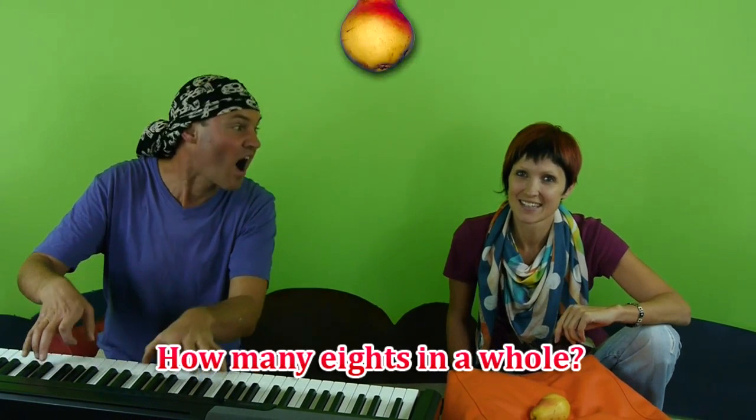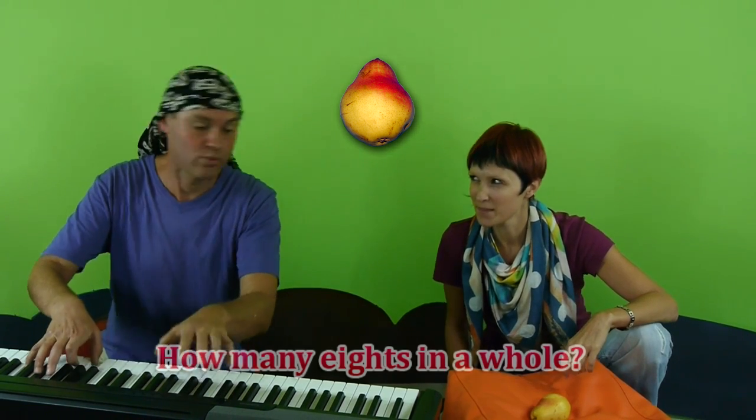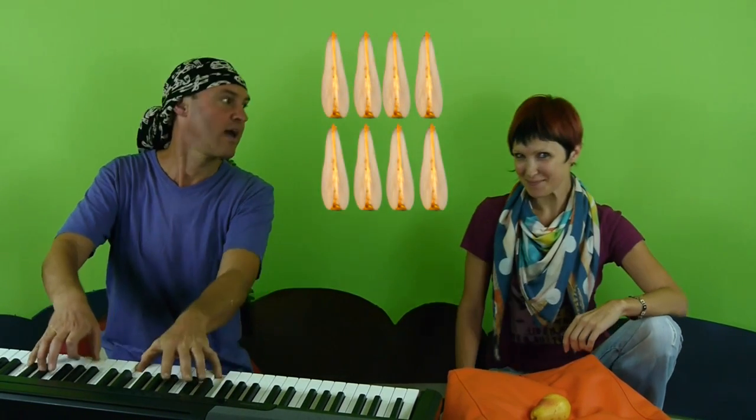How many eighths in a whole? And how many eighths in a whole? Eight.